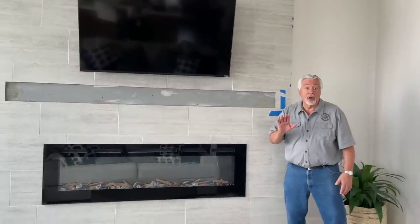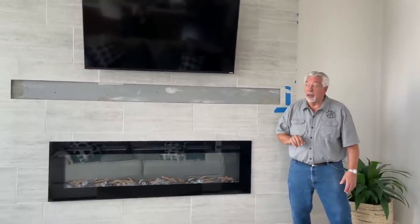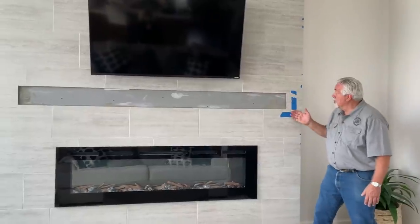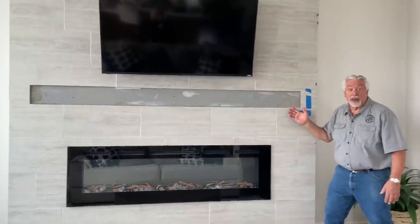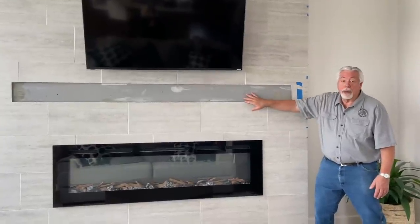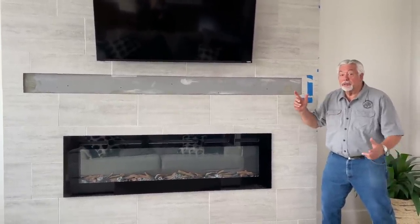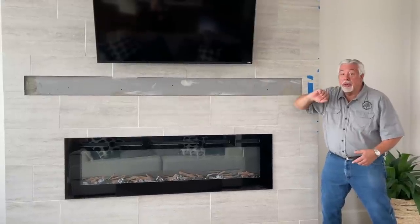We're getting ready to get started on part one of our two-part video. The first part we're going to be doing is our mantle. You can see we've put some blue tape on the wall to define our measurements. This is going to be a box beam style mantle and we'll be hanging it with a French cleat. But first, the shop - let's build our mantle.